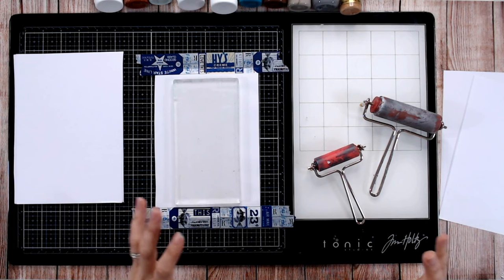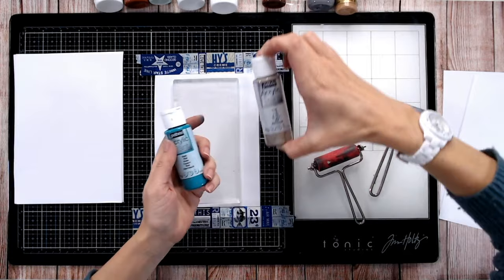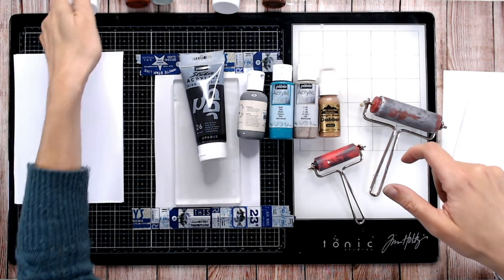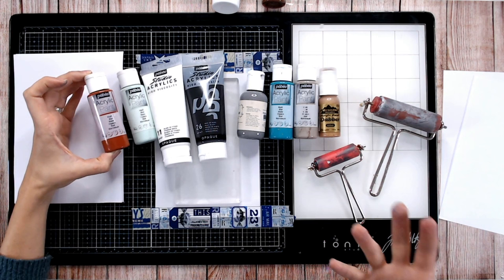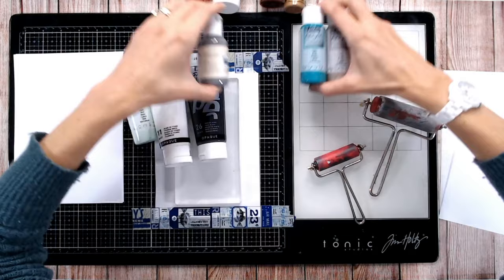I've got different sizes of brayers — they're very well loved and need a good cleanup. Use a big one if you're applying the same color all over, a smaller one if you're doing more detail and mixing colors. For paint, I would start as a beginner with acrylic paint because it's the easiest to clean up. You can get a great range of colors and a little bit really does go a long way.